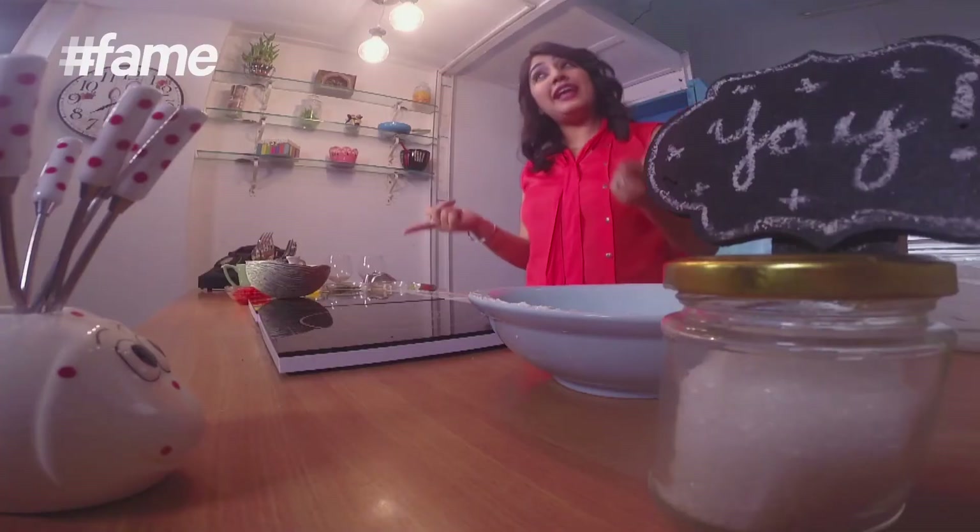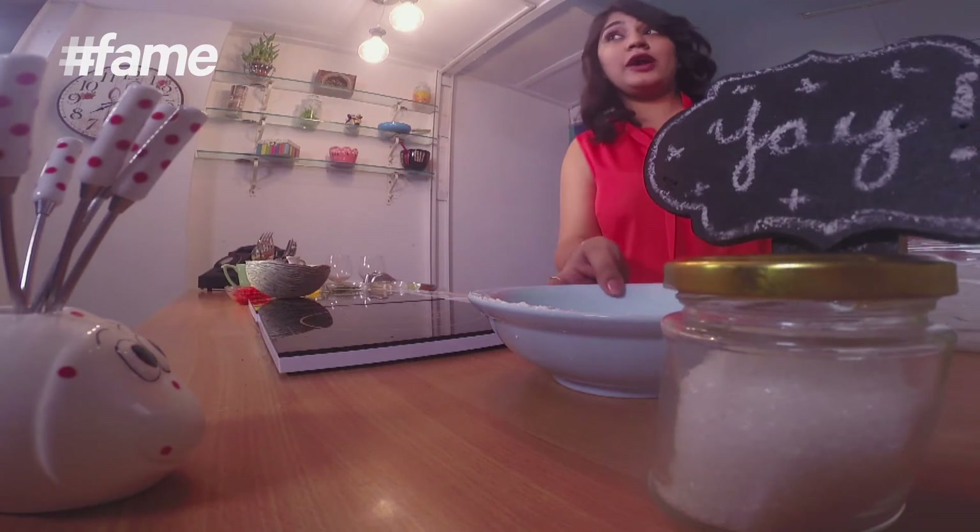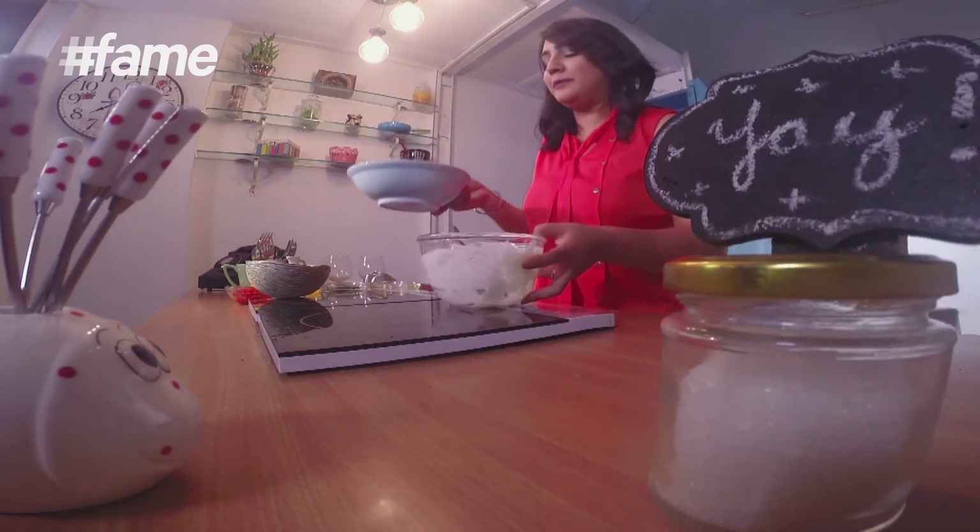Ab kya, jo log hote hain different different type ke hote hain. Toh jo ghar mein guest aare hain, sab ki demands bhi alag hoti hain. Toh bhi ek dip rahen ki, toh thoda boring ho jaayega na. Let's make another dip with the rest of the yogurt that was left in the same bowl. Transfer it here.